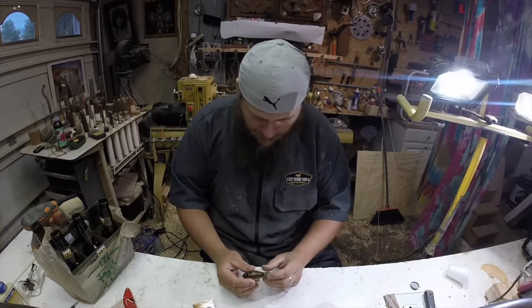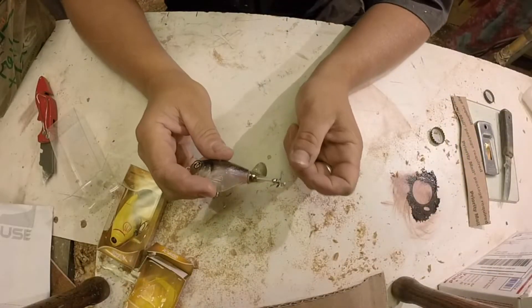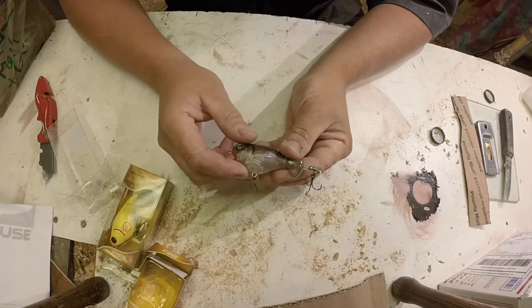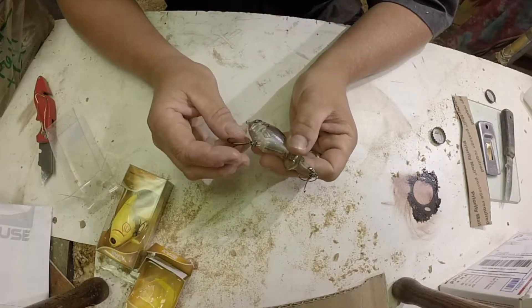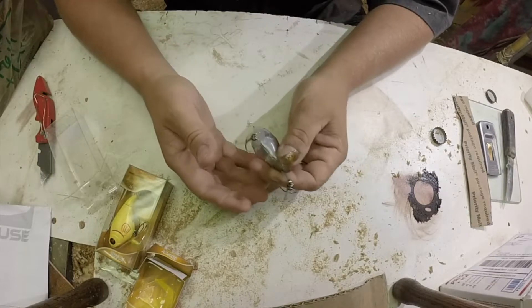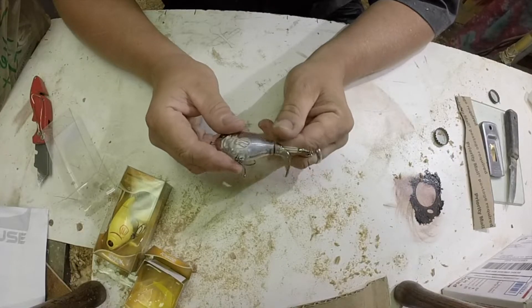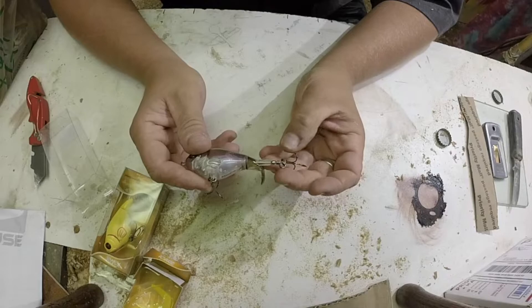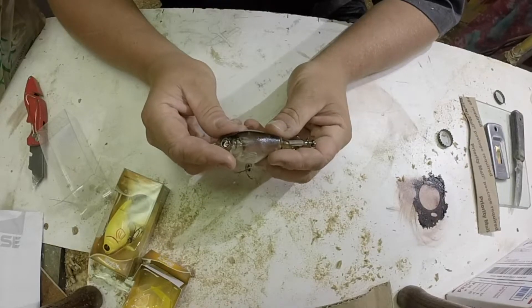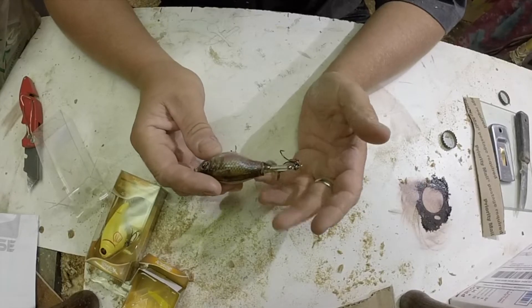I do like the Monkey Butt, it's a cool color. Let's bring it down here and show you. Yeah, the tail is probably about the same as like the 110 or so. Split rings and hooks — I mean, they're not the best hooks or split rings, as is usually par for the Whopper Ploppers, but that's a standard swap out now. I love the Monkey Butt color — the smallmouths are gonna love it.